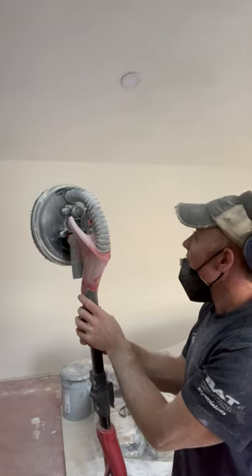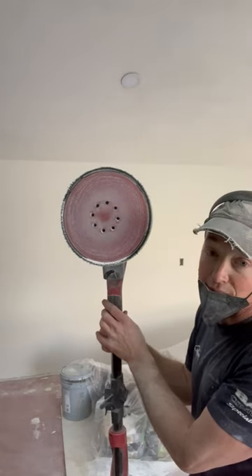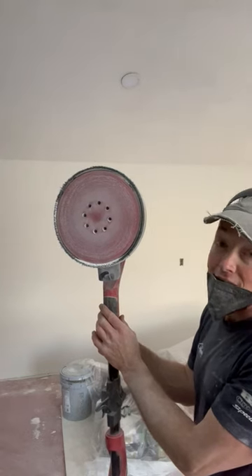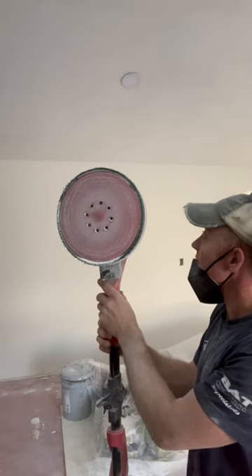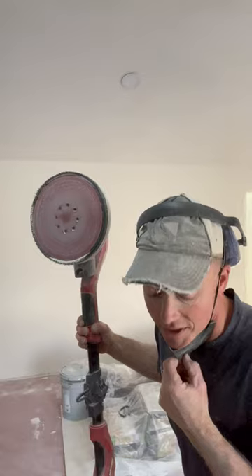We're trying to flatten out under a popcorn ceiling, so I've got 120 grit in here. I think if it was a smoother finish it wouldn't fight me as much, it wouldn't grab as much. But so far I like the tool — it gives you a good upper body workout. I can see it's working and it's keeping the dust down. If I was sanding this by pole sander, this would be very cloudy and dusty. So yeah, all in all a pretty slick tool. Thanks for joining us and have a great day.